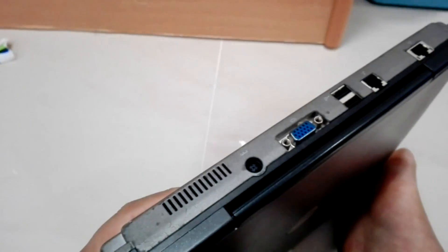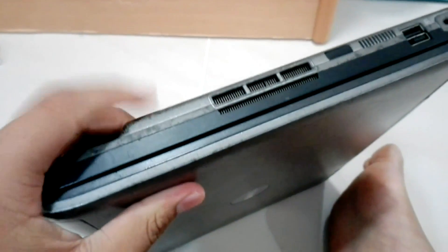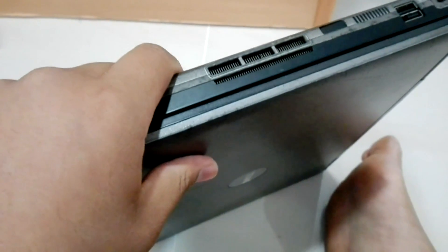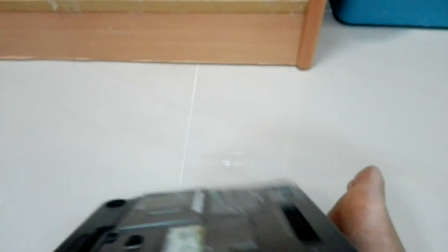Secondly, CPU overheat. So if you were to touch this ventilation here - well, please don't - because it's going to get very hot.